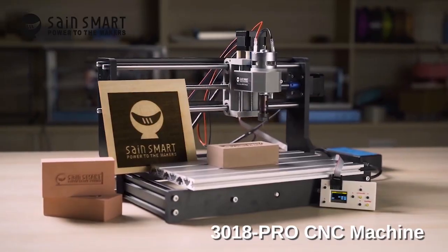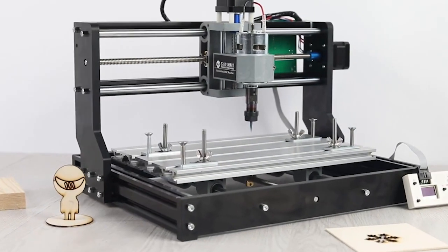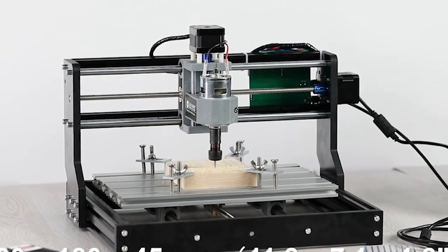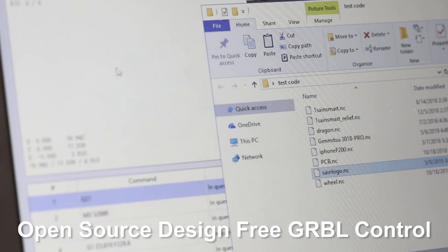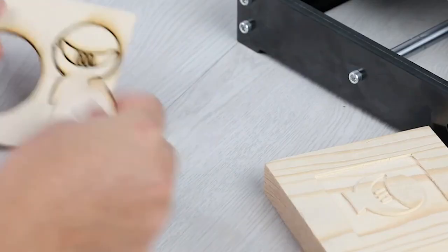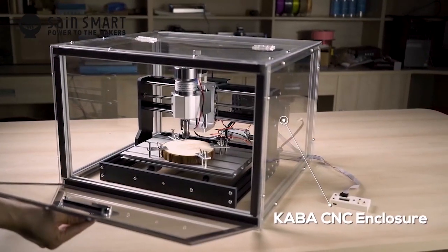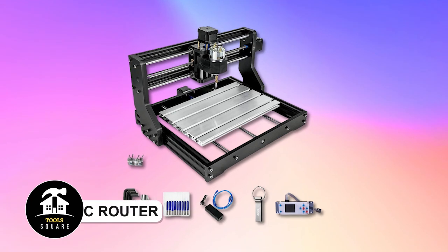Introducing the upgraded Ginmitsa CNC 3018 Pro, revolutionizing ease of use and precision with simplified assembly and improved stability. It effortlessly cuts through plastics, woods, and more. The upgraded power adapter seamlessly integrates with the 20,000 RPM spindle, while GRBL software ensures smooth operation. Optional upgrades like the Ginmitsa 3040 Y-axis extension kit offer expanded capabilities. Detailed instructions and support are provided for hassle-free setup — welcome to the future of CNC machining with the Ginmitsa 3018 Pro.